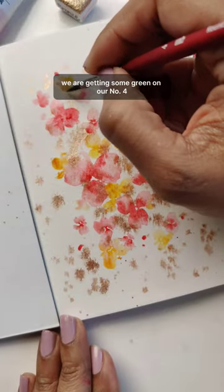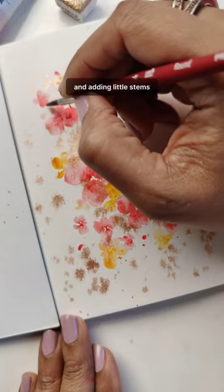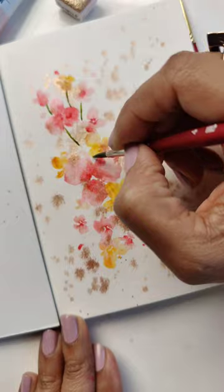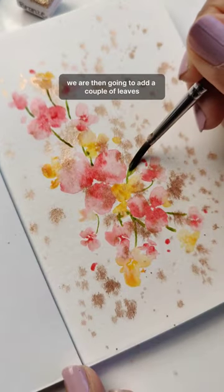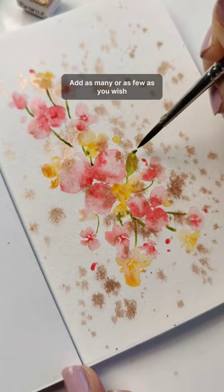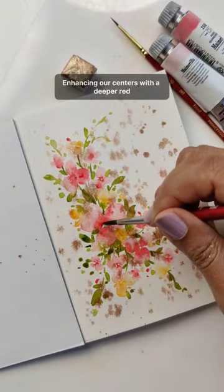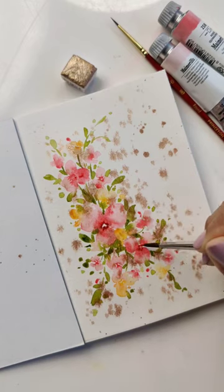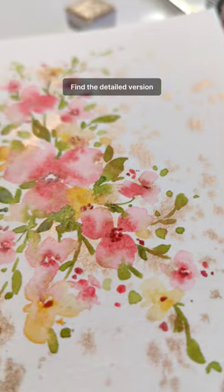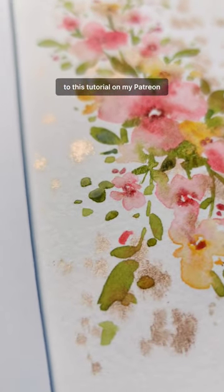Getting some green on our number four and adding little stems, then adding a couple of leaves. We finish by advancing our centers with a deeper red. Find the detailed version of this tutorial on my Patreon.